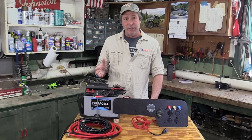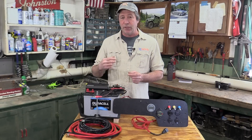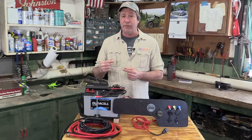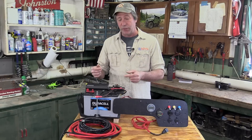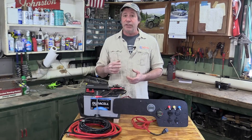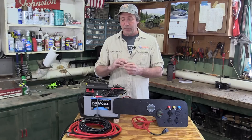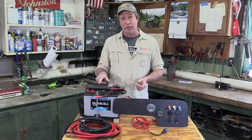Basically, how this works is: after you start your engine, the alternator charges up the starter battery to its full charge and then switches over to charge the secondary battery and maintain that charge. When the ignition is turned off, it completely separates the two batteries — all done automatically with this controller.